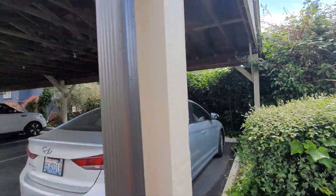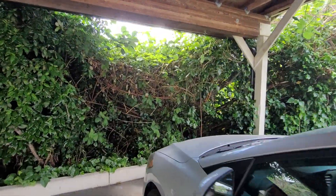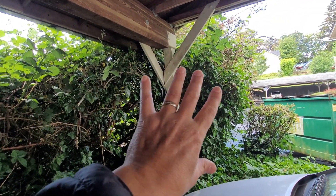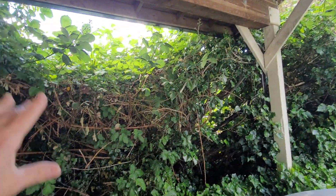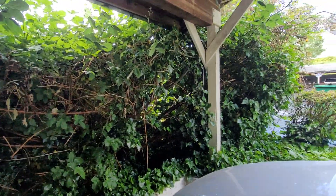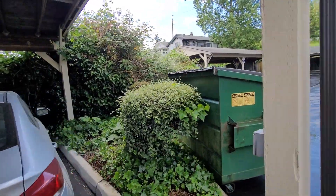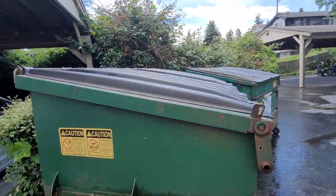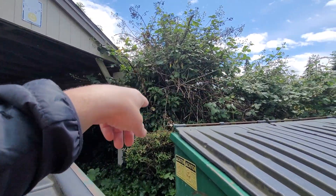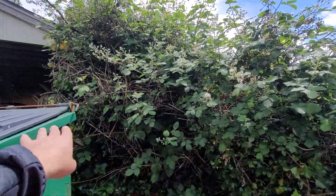It all really begins right here — this is where the cluster begins. We'll keep the tree, just leave the tree; it'll add some privacy, but all the sticker brush is gone. I don't even think this tree is actually functioning — it's ivy. That ivy's going to be gone, and I don't think that tree is actually alive; it's just holding up the sticker. So we're going to remove all this.